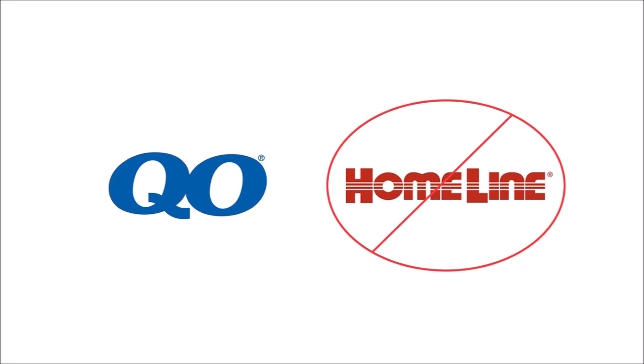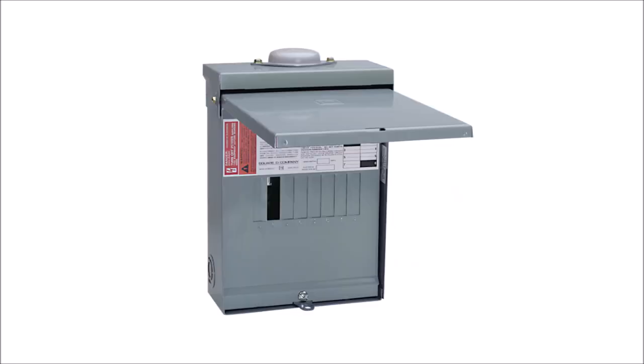When shopping for a load center, make sure that you don't confuse the QO series with the Homeline series. They're both Square D brands and will be right next to each other on the shelves. The Homeline series is not rated for DC applications. Also, you'll find indoor and outdoor rated versions, and the outdoor ones are much more expensive. So if you're not going to mount it where it's ever going to get hit by rain, skip it and go with the indoor version.